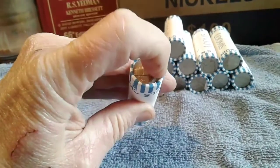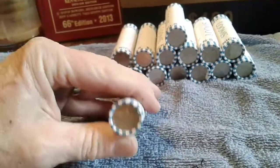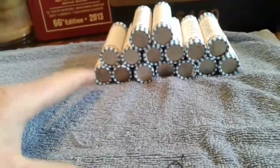Usually the mint mark will be over here to the right of the building. But if it's a war nickel, a war nickel has 35% silver in it, so those are going to be worth more money because they've got the silver in it.